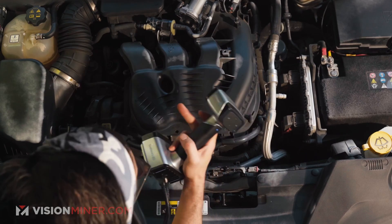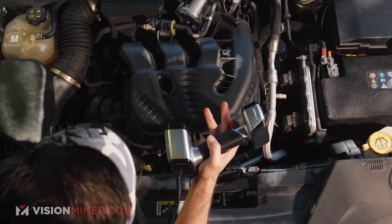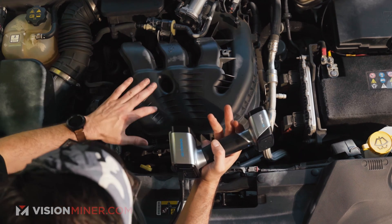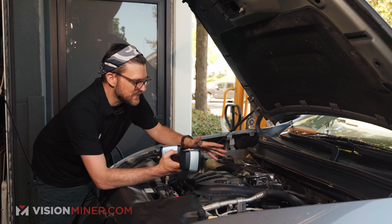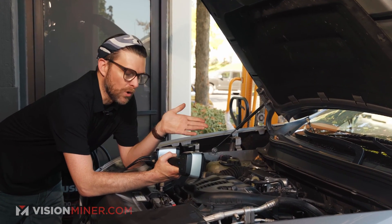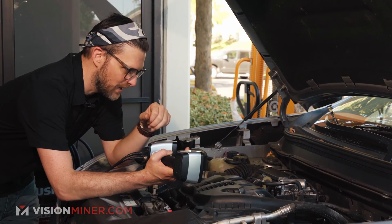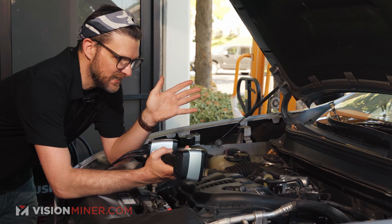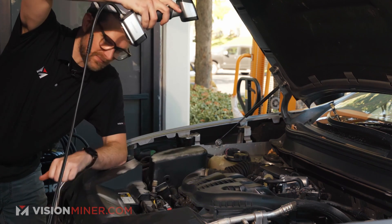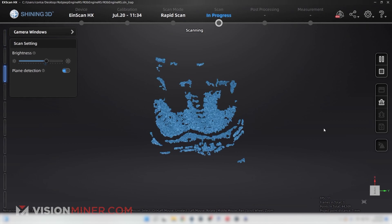This is a perfect use case for rapid scan because there's a ton of different features. No markers are needed because features work by differentiating different surface qualities against something nearby. If you were scanning a door you'd have a ton of issues, but there are so many different features all over the top of this engine and it makes the whole process incredibly easy. Here's my preview.